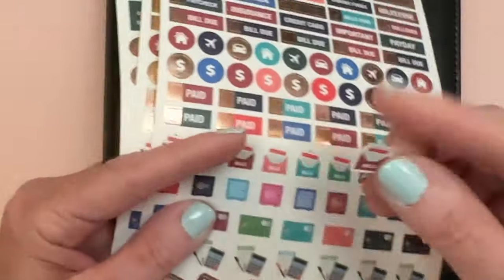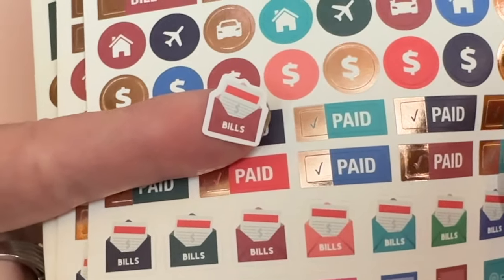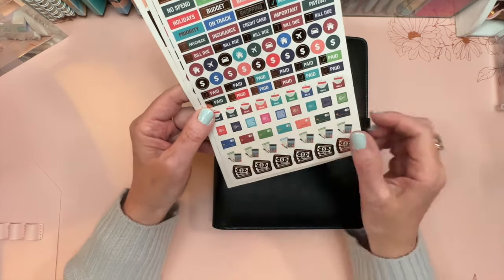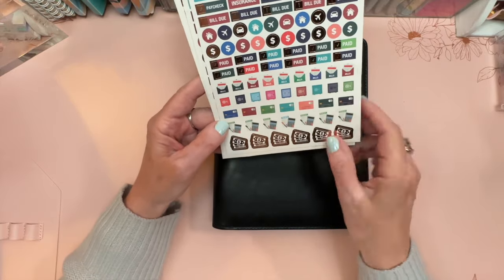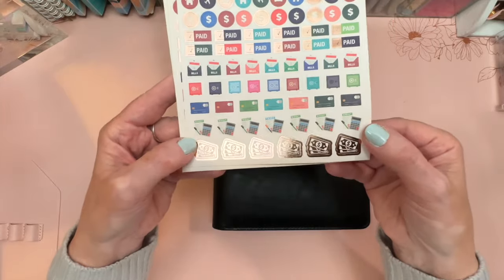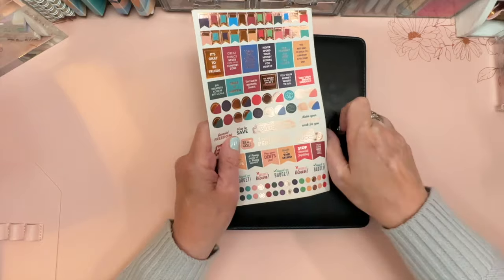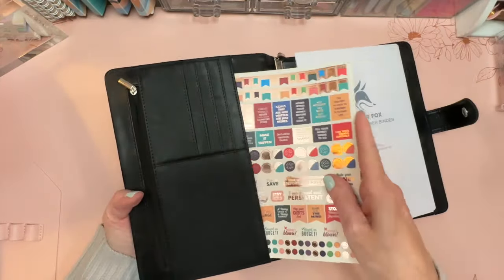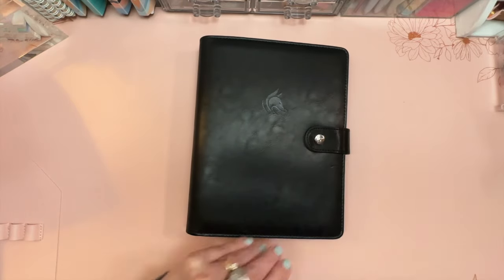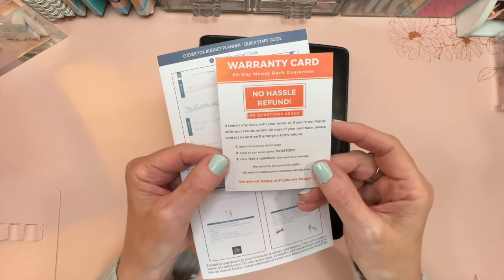The stickers also include matte-finish icons: a safe for savings, credit card images, budget stickers with a pen and calculator, and rose gold piles of cash. They're small enough to fit neatly on the calendar lines. All three sticker sheets fit well in the large front pocket.